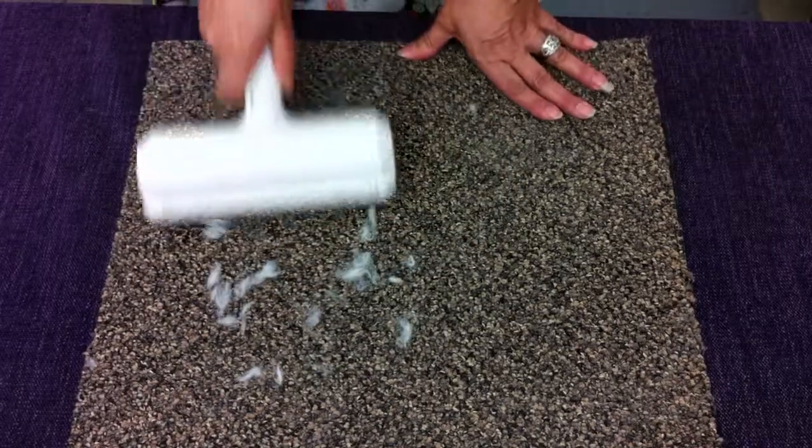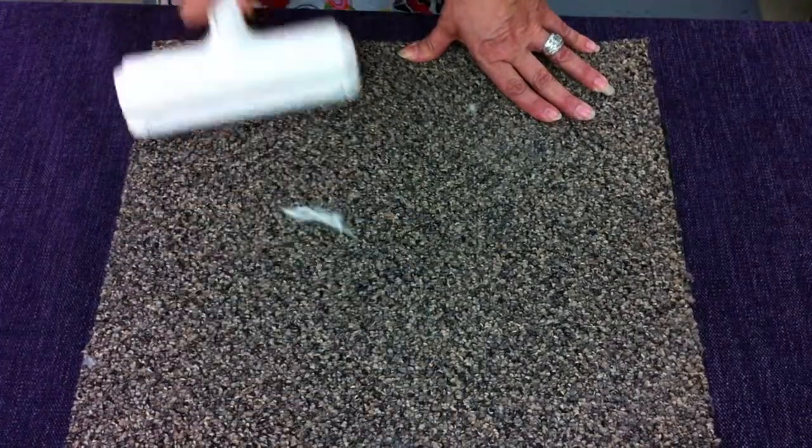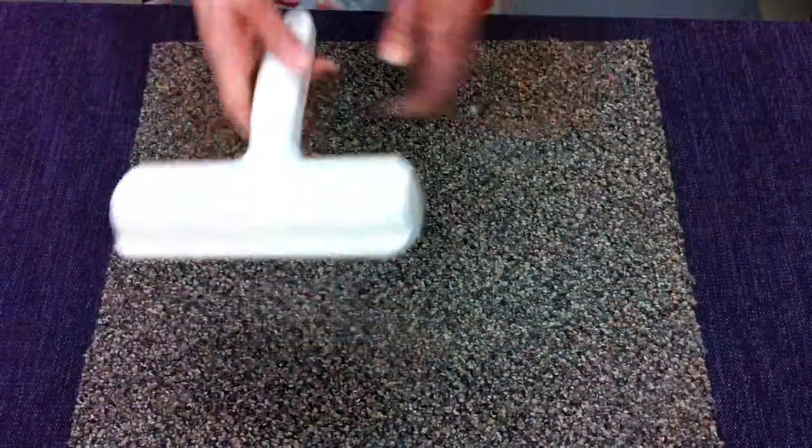It works like this — back and forth across your carpet, your upholstery, your cars. It picks up all of the cat and dog hair.